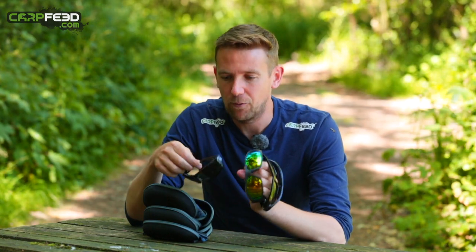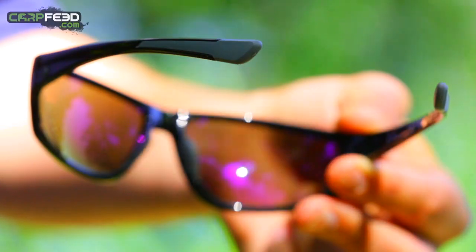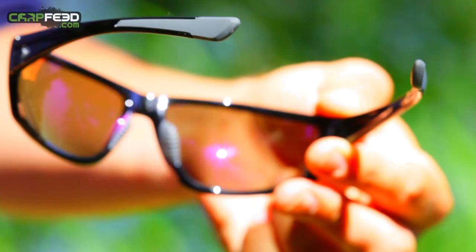Finally, comfort is important when you're wearing polarised sunglasses for a long time. These have all got rubber inserts on the arms and also on the bridge of the nose.